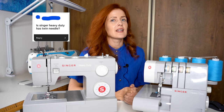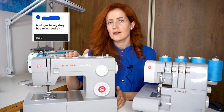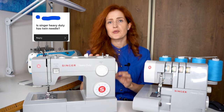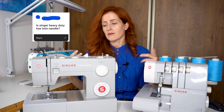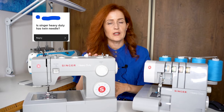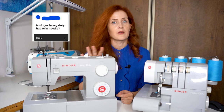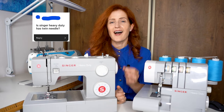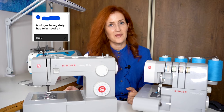Next question: does the Singer Heavy Duty have a twin needle? Yes, the 4423 does sew with a twin needle. I used to have quite a lot of problems with it — tangled threads, unable to sew long seams or sew fast. I honestly thought the problem was the machine, but when I switched to Organ needles twin needle, all the problems disappeared and I can now sew at very high speed through bulk seams without any issues. If you're having issues with twin needle, I recommend changing the brand you're using — I personally use Organ needles and I'm very satisfied.